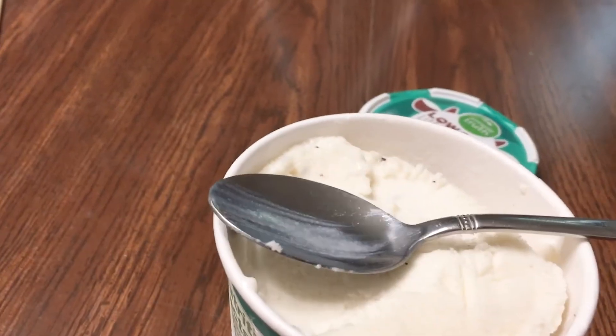It doesn't come out like normal ice cream, but hey, still looks pretty good. Here goes the taste test. Hey, that's not bad at all actually — that's pretty good. I'm not a big huge mint fan, but hey, let's try another bite. Not bad at all.